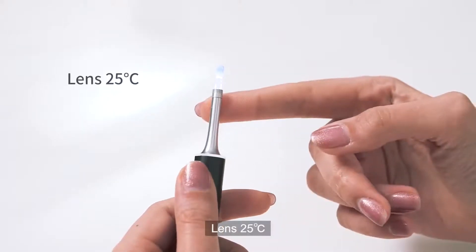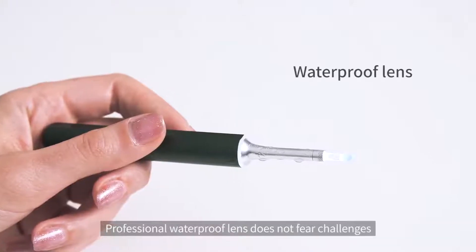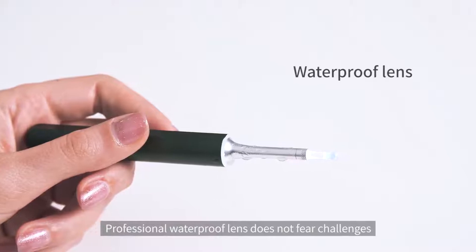Lens: 25 degrees Celsius, providing a comfortable body temperature feeling. The professional waterproof lens does not fear challenges.